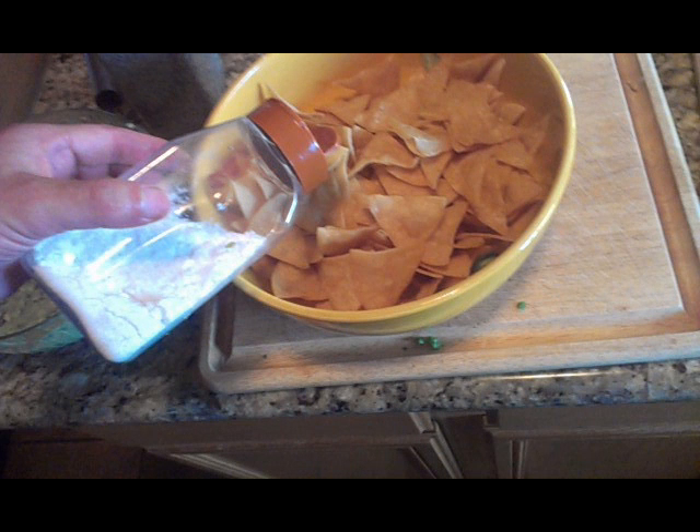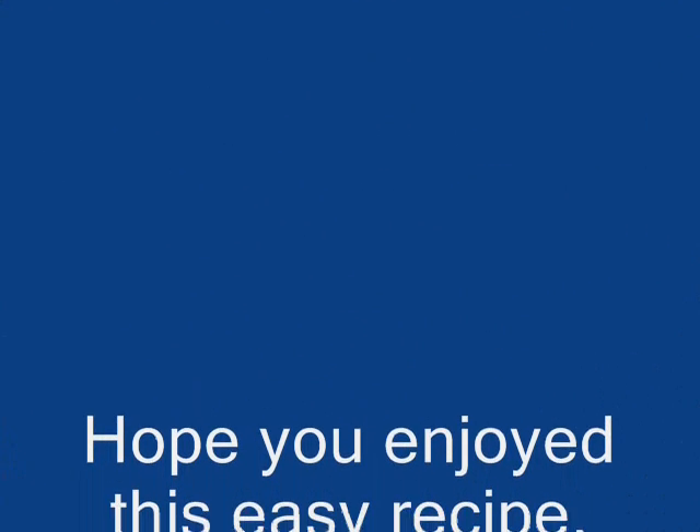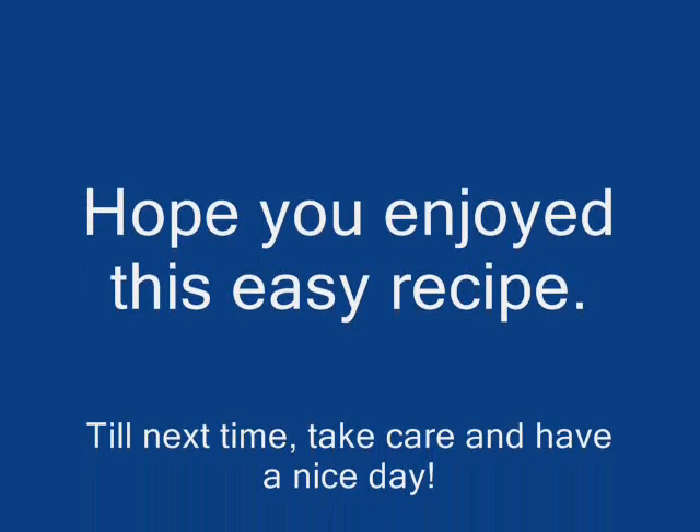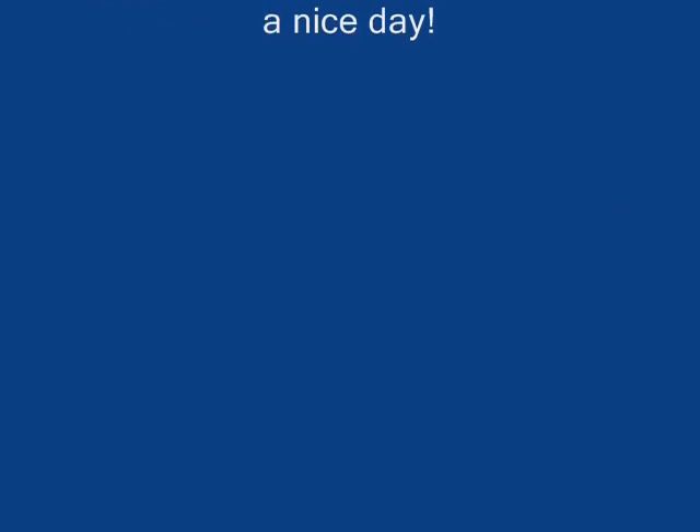Now you see the final product — the delicious creamy guacamole garnished with sliced serrano peppers and served with the tortilla chips I made. It's a real treat and it's real tasty. I hope you get a chance to make it. As always, thank you for checking out my recipes and my channel. Go ahead and leave a comment if you have one, and until the next one — take care, bye bye.